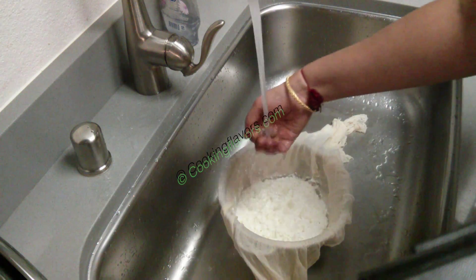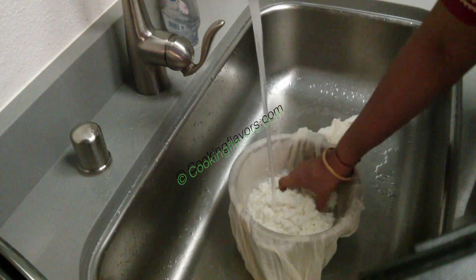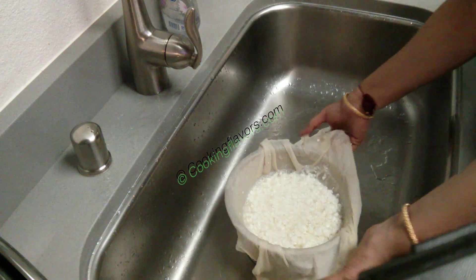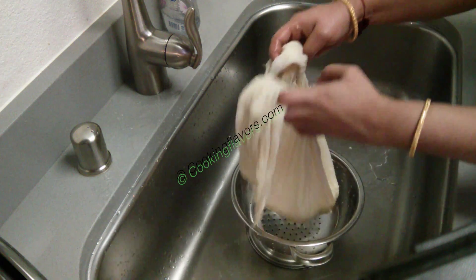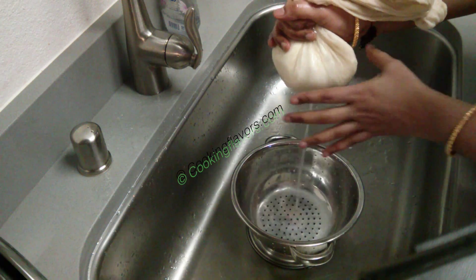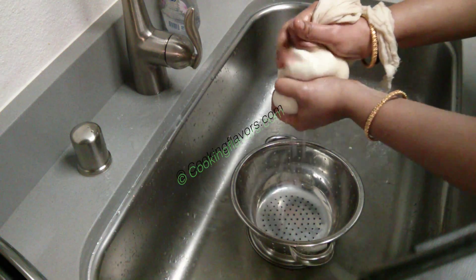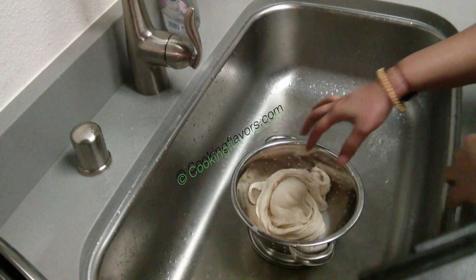Now I'm running cold water over it. The purpose of using cold water here is: one, I want to completely bring down the temperature, and two, any sourness from the lemon will be washed away. So I'm completely washing it to take away the sourness of the lemon. Now we'll slowly pick it up and squeeze down all the water. It's not hot because I've used cold water, but ensure it's not hot before squeezing so you don't burn your hands. Don't worry if you can't squeeze out all the water completely — when we put the weight the excess water will come out.